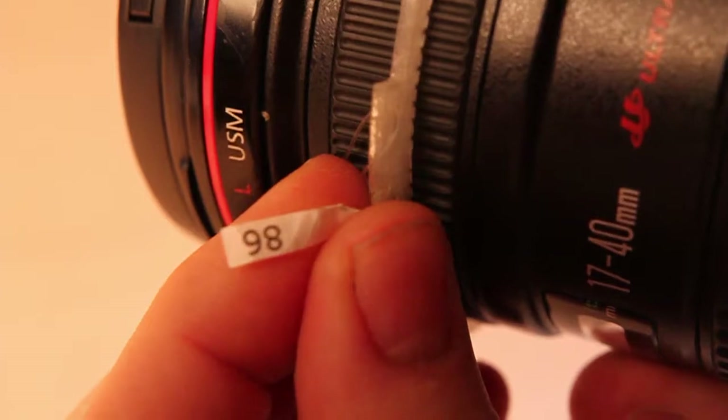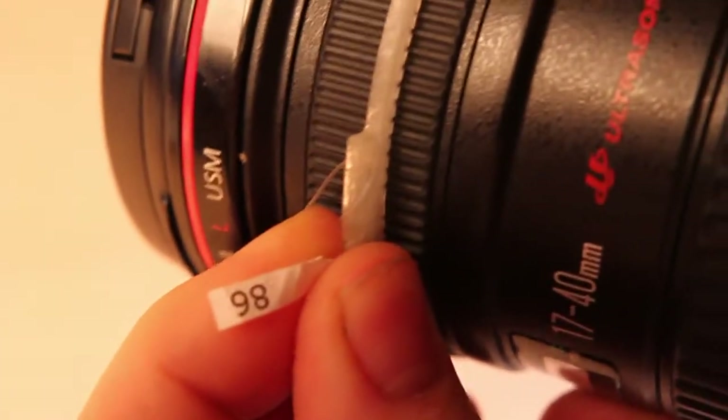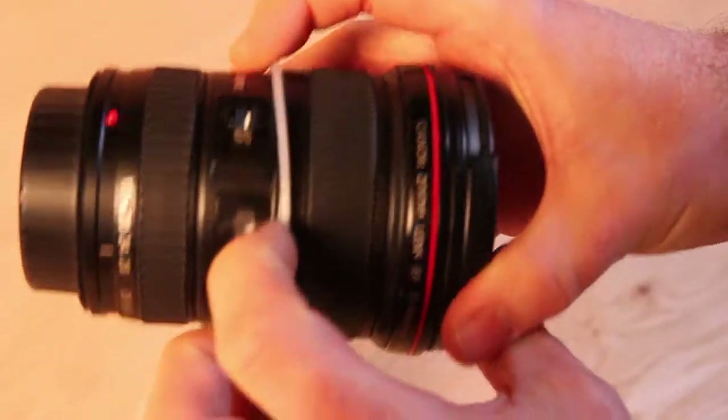You want it to fit tightly enough that it allows you to turn it without slipping. You don't want it to be so tight that it binds. Let us know which fit ring fits the best.